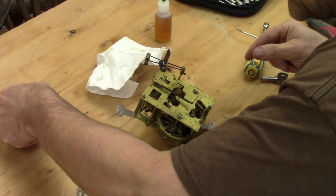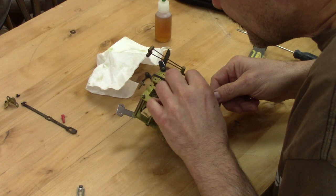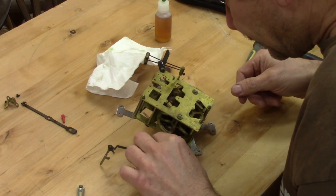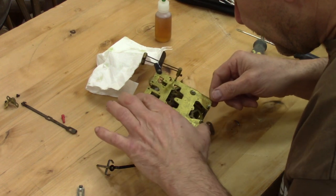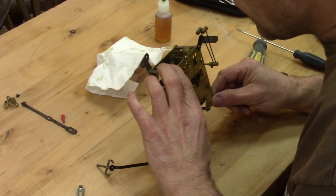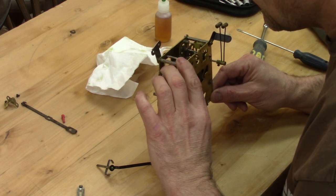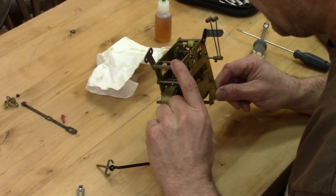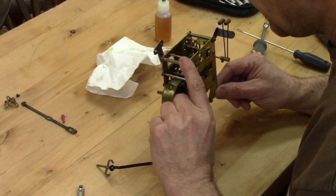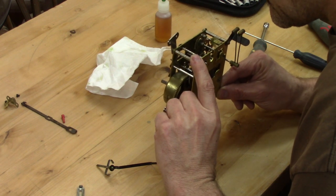That's when I decided to take the clock mechanism apart. I began by removing the pivot of the pendulum. And it's just then, when the pivot was out of the clock, that the clock went crazy and turned at an unbelievably fast speed. Maybe it's not obvious on the video, but believe me, the minute hand is spinning like crazy.